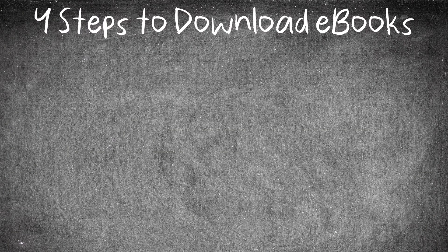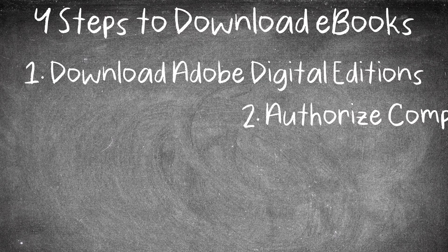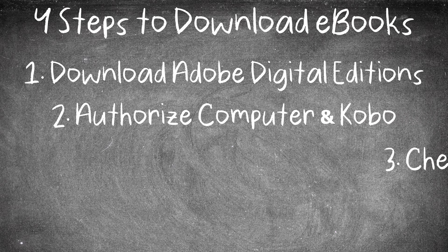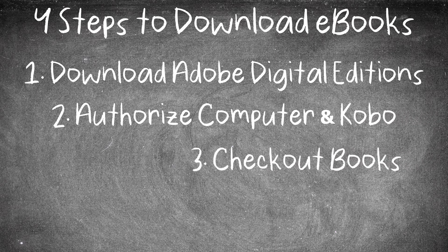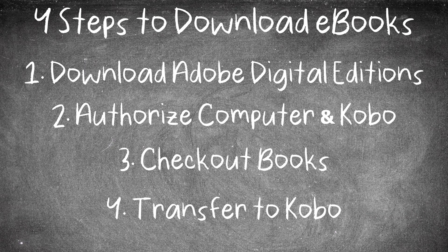The four steps to get the book onto our Kobo will be: Step 1, download Adobe Digital Editions; Step 2, authorize your computer and Kobo; Step 3, check out and download books on the computer; and Step 4, transfer the books to the eReader. While it may seem like a lot, steps 1 and 2 you only have to do once. Whenever you want to download more books you only need to do steps 3 and 4.